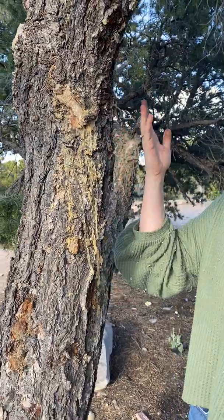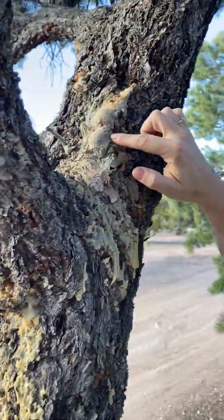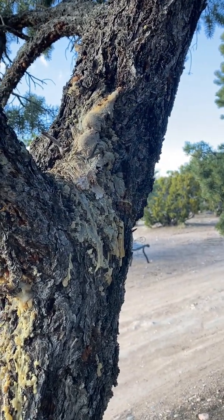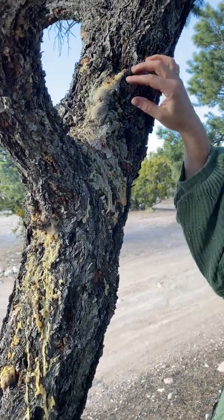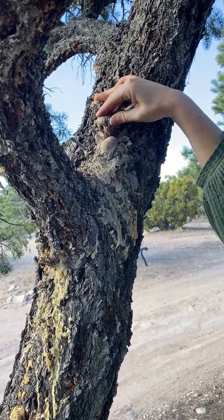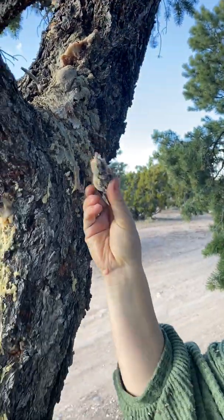You can see that the tree uses this sap — this resin — to heal its own wounds. Oftentimes when trees get a disease they will bleed this sap, and it acts as a scab. Once it dries it comes off really easily. This one is still relatively fresh and you can pull it off with your hands.